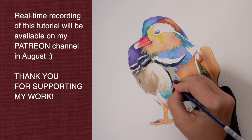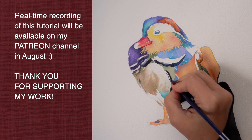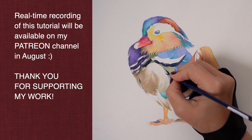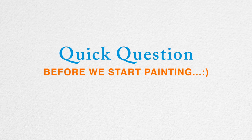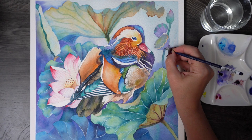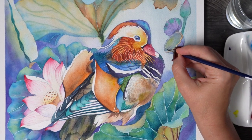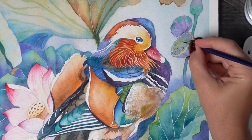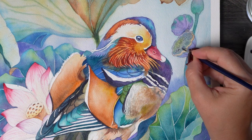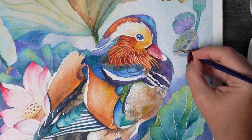If you want to paint with me in real time you can join me for two hours of slow brush strokes and detailed commentary on my Patreon channel. This duck is our August tutorial. You may have seen a glimpse of my initial watercolor study for this bird where I used lotus flowers and leaves. Although I'm not too happy with my values there.